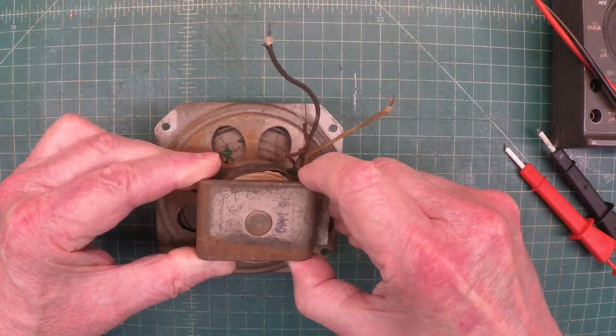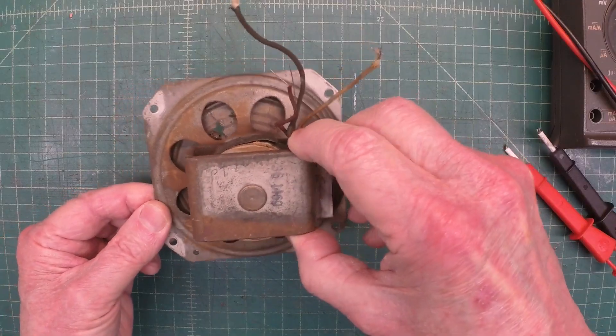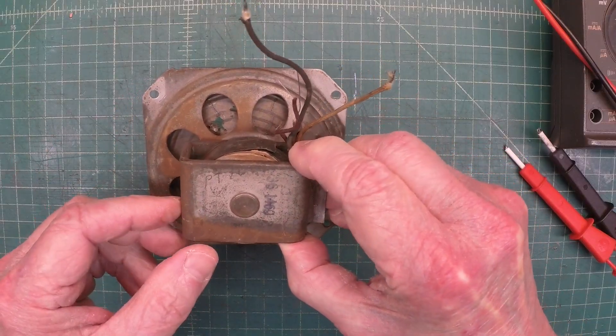Hey guys, thanks for joining me in another loudspeaker repair, or at least I should say an attempt.